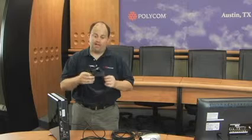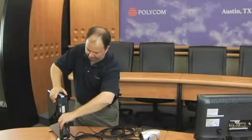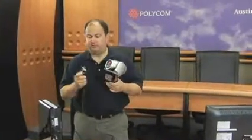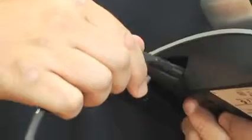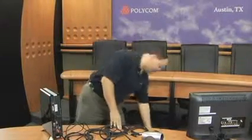Your next step is to connect the Polycom Eagle Eye camera with the included HDCI cable. One end goes into the back of the HDX6000. Make sure you tighten the screws that hold the cable firmly in place on both the HDX codec box itself and on the back of the camera. You can then take your LAN cable, which is also included, plug it into the back of the HDX6000 on one end and into your network on the other.